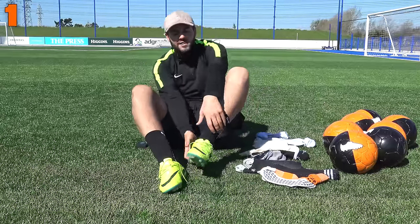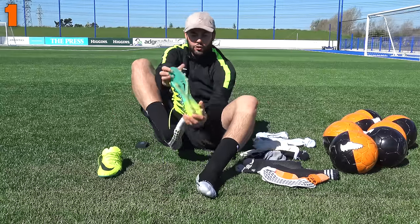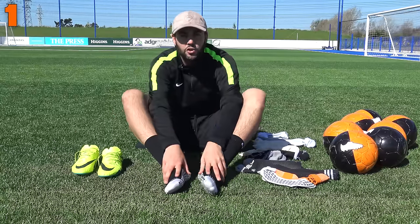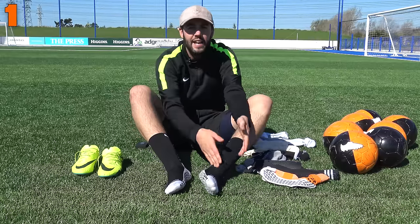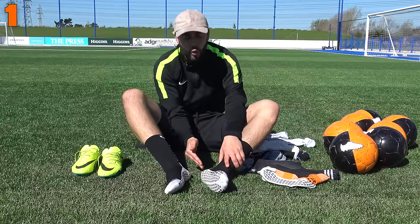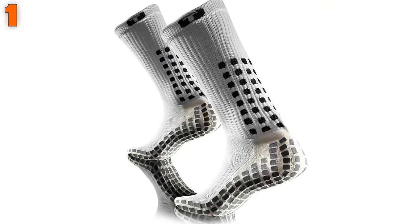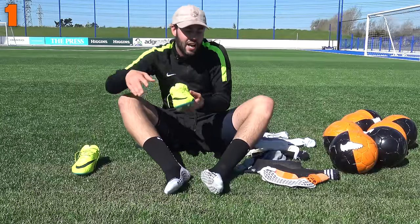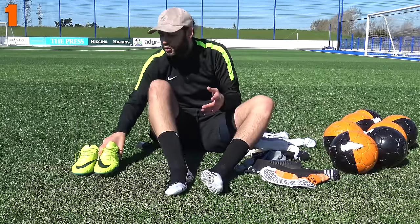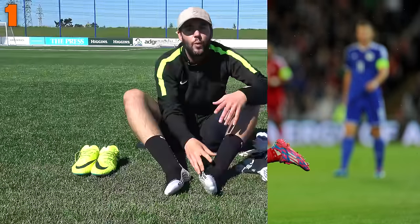For a lot of you who watch professional football on TV, you would have seen or know about true socks. I've got a pair on my feet — the difference between these and a normal pair of football or match socks is that they come with grippy pods on the bottom and on the back. They literally add grip inside the football boot, which helps lock down responsiveness. Gareth Bale is probably the biggest player to wear true socks, so we're going to show you technique one.